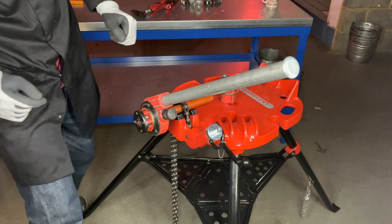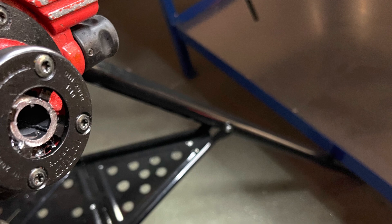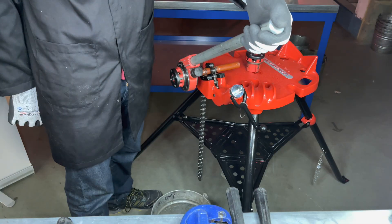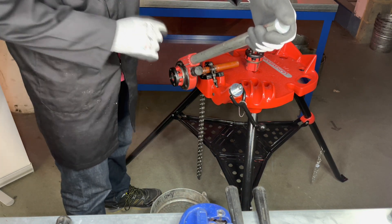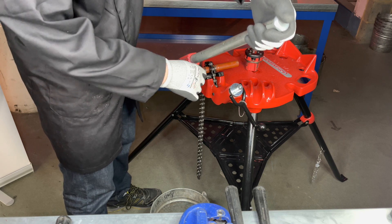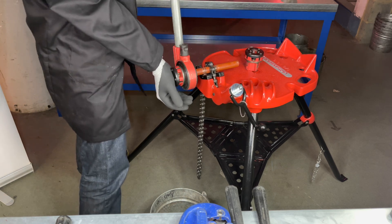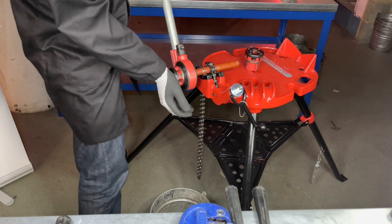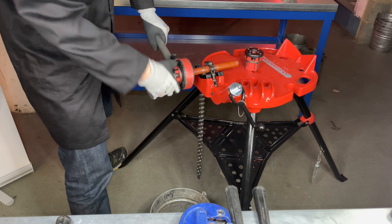The required depth is achieved when the pipe touches the end of the dies. Let's remove the stock and die from the pipe — turn the mechanism to face anti-clockwise, give it a few turns, and after a while you can then use your hands to remove it.